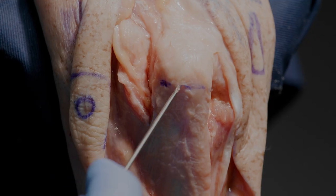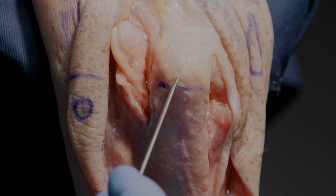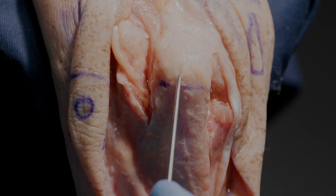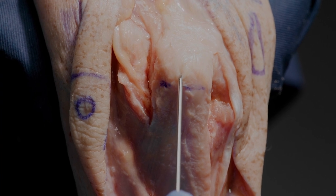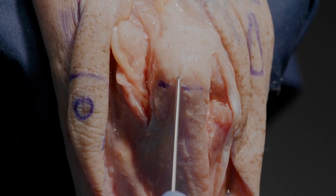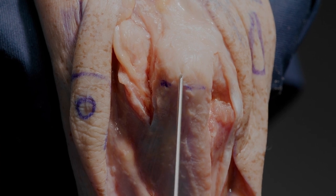The trans-olecranon osteotomy will give us about two thirds of the articular surface, with the remaining one third anteriorly still being very difficult to see. But we're now going to demonstrate a trans-olecranon osteotomy.